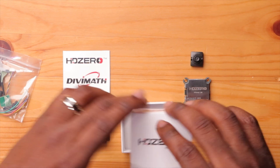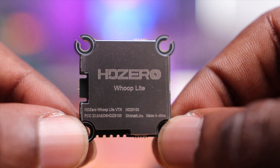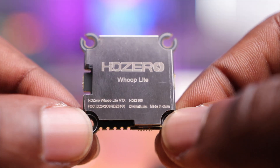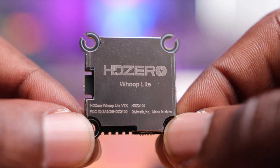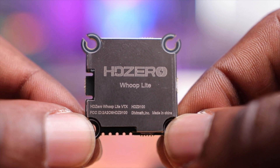Taking a closer look at the VTX, the first thing you notice is how small and light it is. The mounting pattern looks like a 25.5mm by 25.5mm solution. The big improvement here is that the holes are slightly larger to accept rubber mounting gummies, so you can properly mount it to your flight controller. The previous Whoop VTX required gummies just placed below or on top for insulation, so this is a better design.